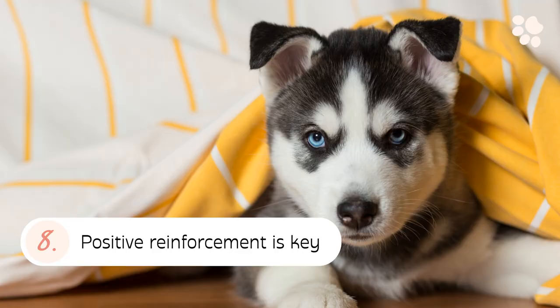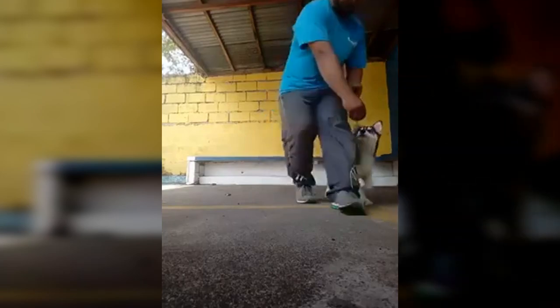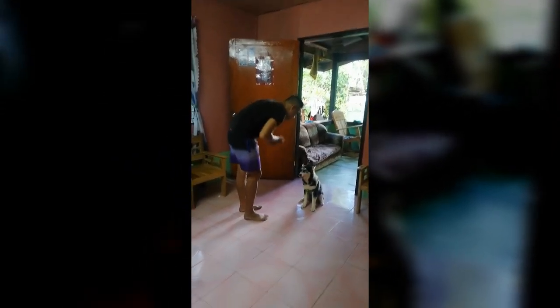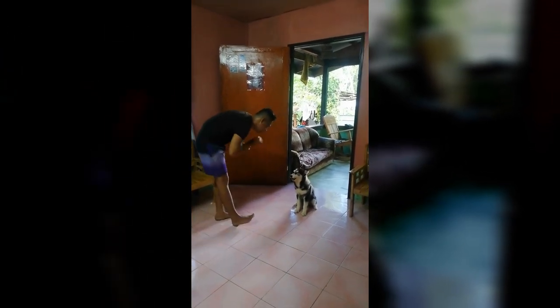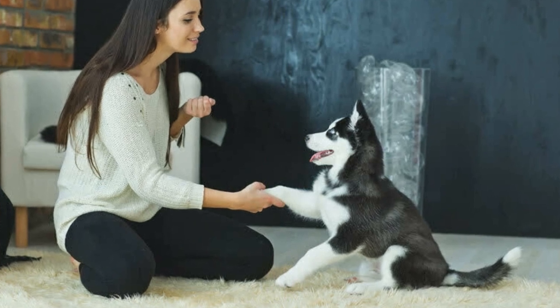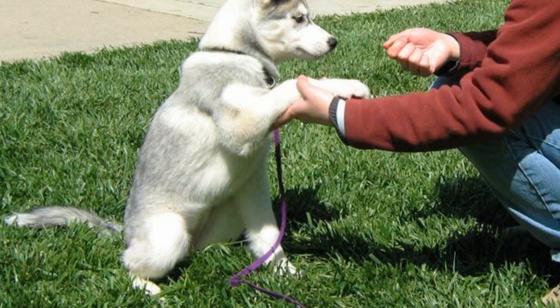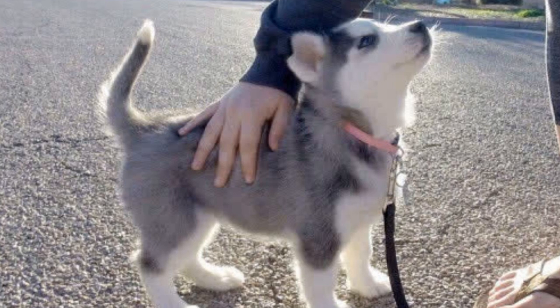8. Positive Reinforcement is Key. Yelling 'stop' does work in terms of startling your puppy enough to let go of your arm. But once your puppy loosens his jaw grip, the most important thing to do is heavily reward your pup with verbal praise. This is an essential aspect of positive reinforcement training. Correction must always be followed up with positive reinforcement. This will help your husky learn desirable behaviors that get him rewarded.